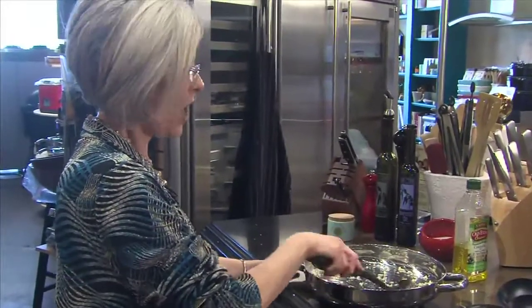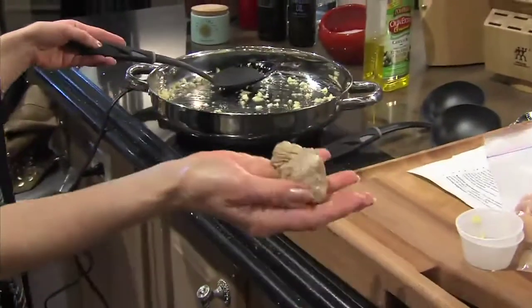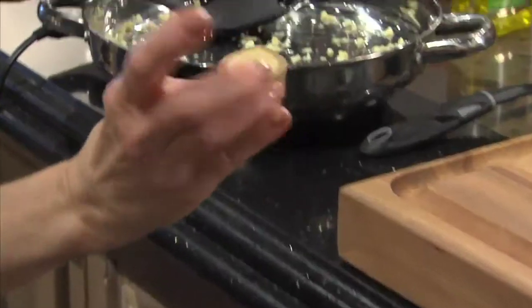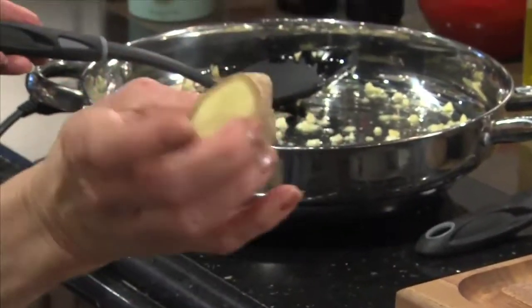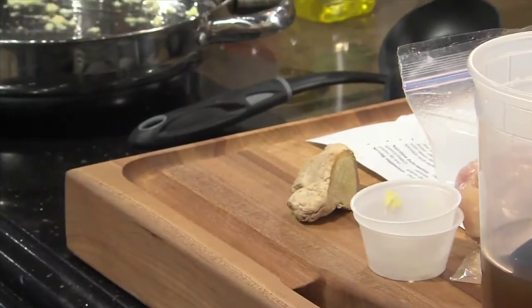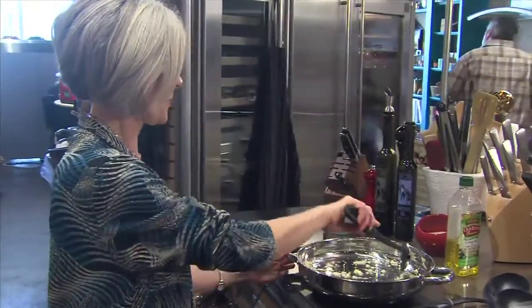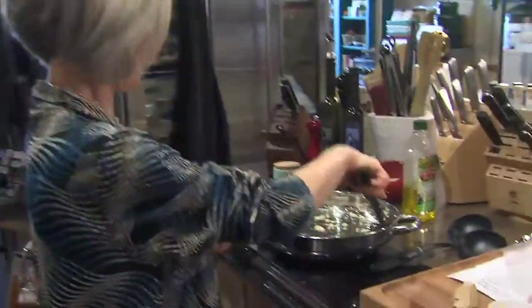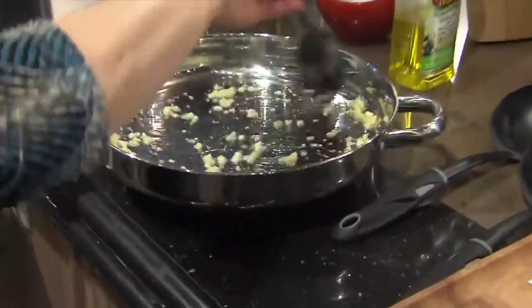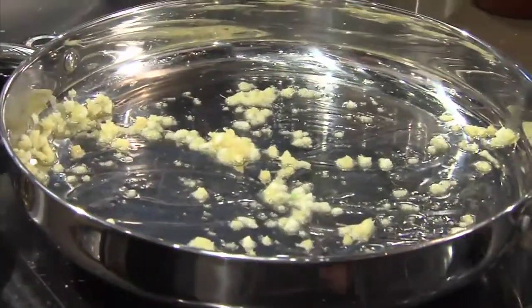Fresh ginger has such a wonderful flavor and I like to use it whenever possible. While this is cooking, I want to show our ginger. This is what a ginger root looks like. They come in different lengths, and you just want to cut a small piece off, peel it so that you don't have the peeling in there, and then mince it into little tiny pieces like we've got here. This is beginning to cook nicely — smells wonderful.